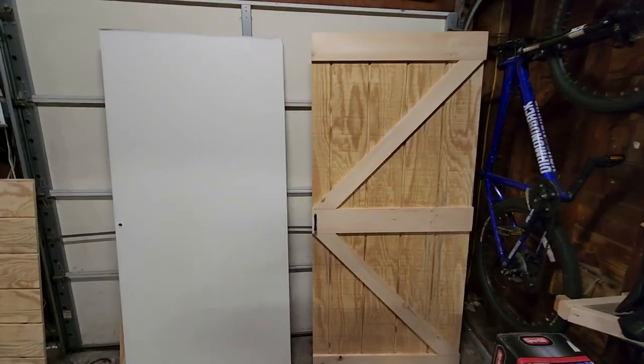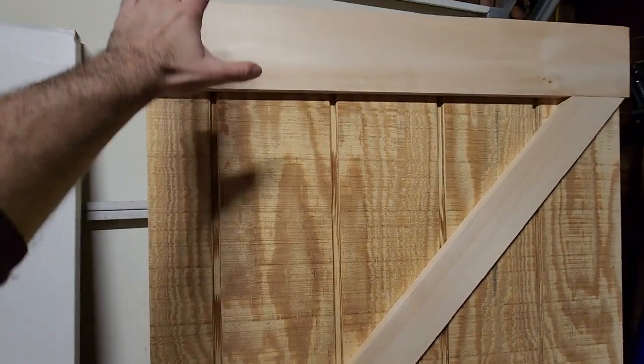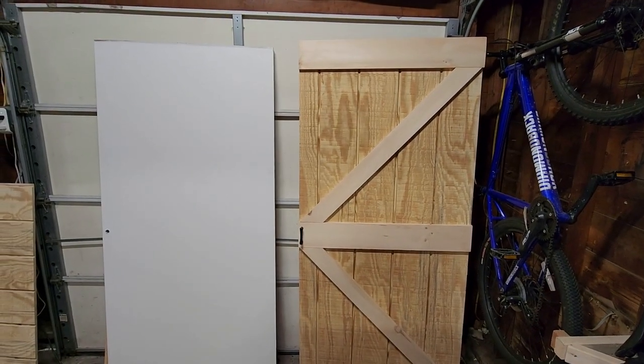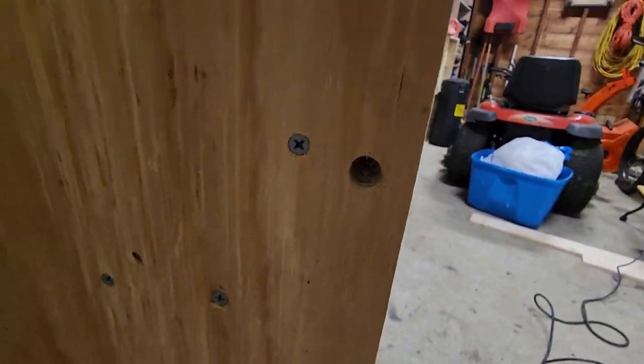That is the first door done — pretty good replica. It is heavier, and I'm a little bit concerned about the weight, but I'll check it — maybe I'll weigh the two doors to see what the difference is. I think it's going to be okay though. I put the handle on, and I had to do a little bit of countersinking to get the screws through there, but they're sunk in and it's on there pretty good.